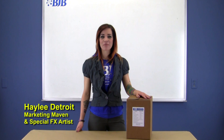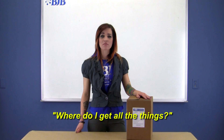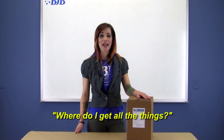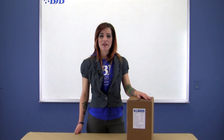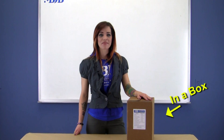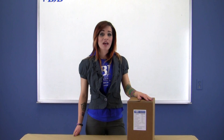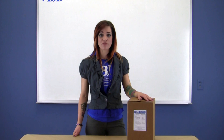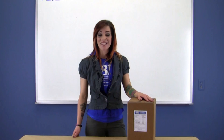Hi, this is Haley from BJB. For a while now folks have been asking where to get all the accessory items used in our popular mold making and casting videos. So here at BJB we decided to help you out and come up with a mold making class and kit in a box. We've sourced and manufactured all those nifty little items we use to make high quality molds and produce parts from BJB's amazing line of castable materials. So let's take a look at what's in the box.